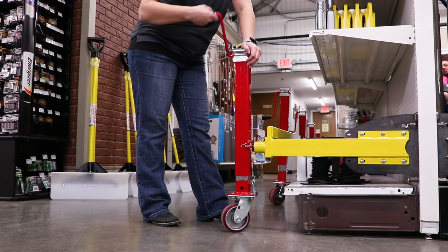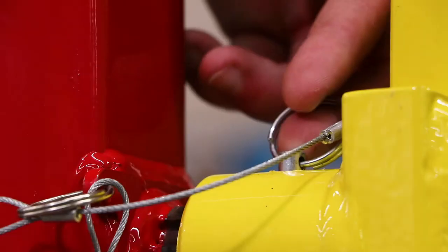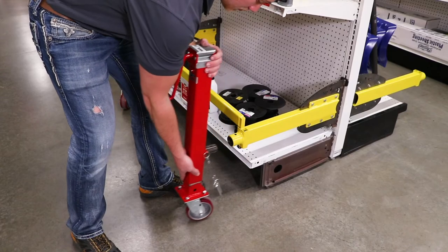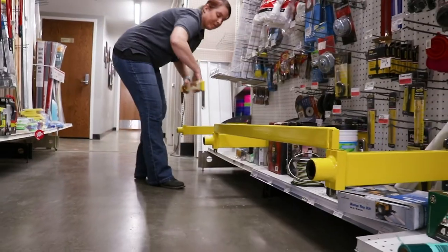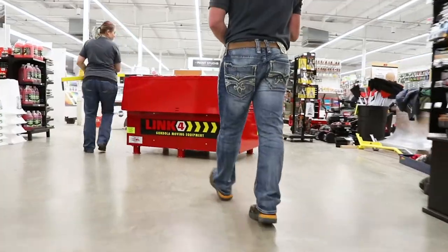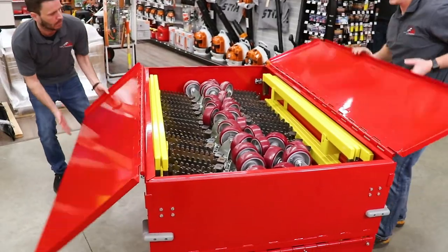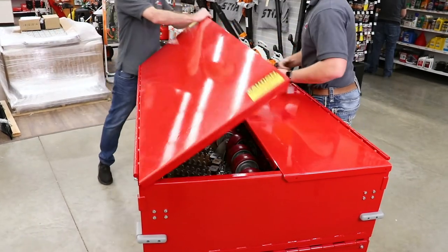Once you get to its final position, lower each of the red lift jacks with the cranks so that the pin can be pulled and the jack can be removed. Next, remove the connecting bars and the arms, and replace all pieces back inside the portable job box once again for convenient access for your next big move.